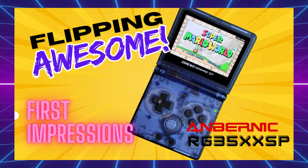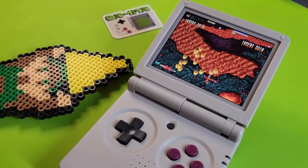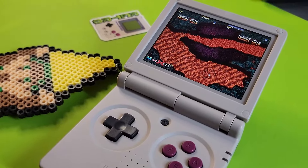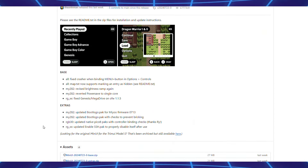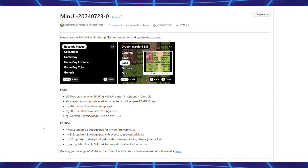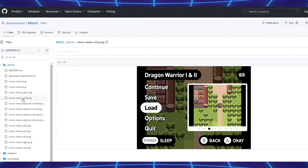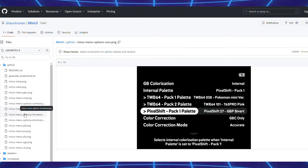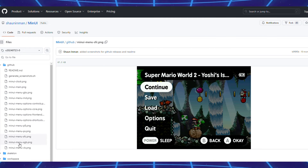In my first impressions video, I mentioned testing out custom firmware. If you want to see the stock operating system, definitely check out my first impressions video. In this video, I'm going to go over three different custom firmware. There are others out there like MinUI that I'm not going to cover here, but I'll leave a link in the description. If you are a minimalist at heart, I'd definitely recommend checking out MinUI by Sean Inman — he does a great job with that OS.